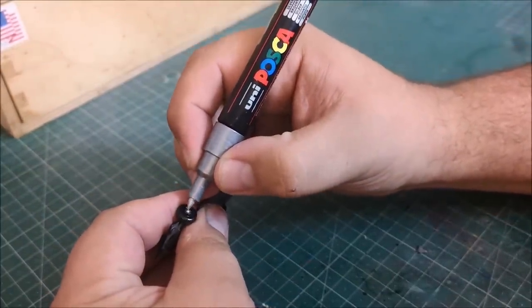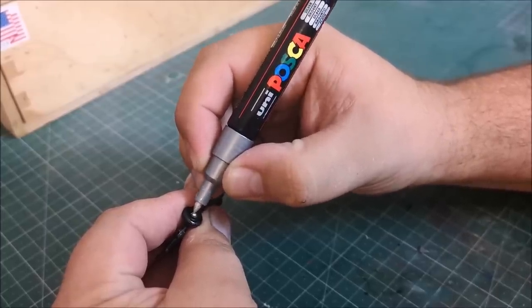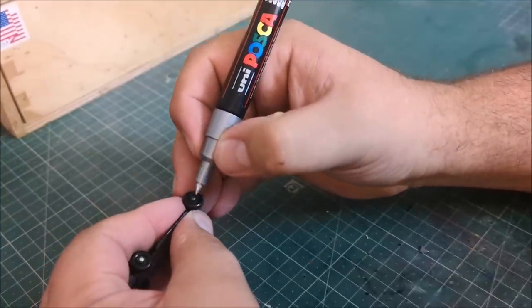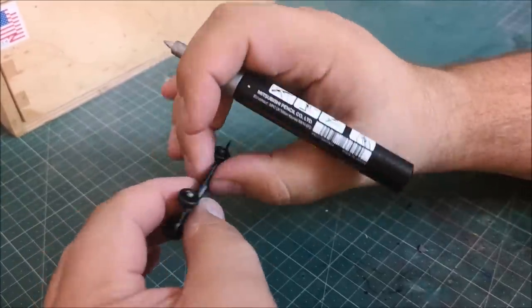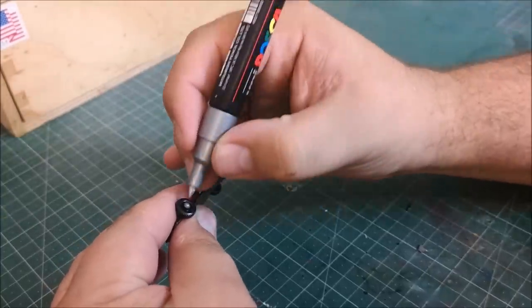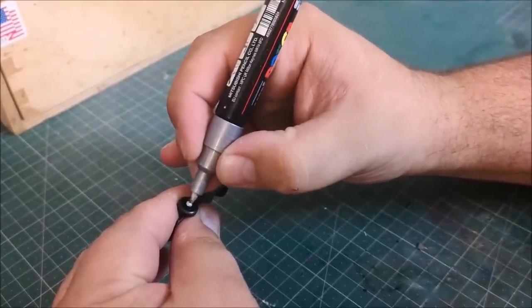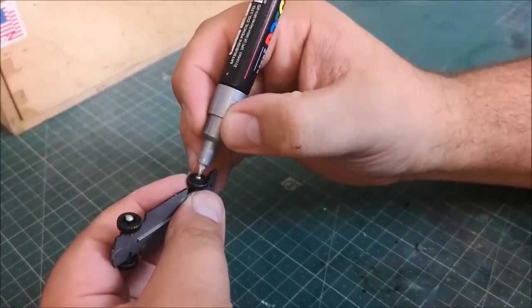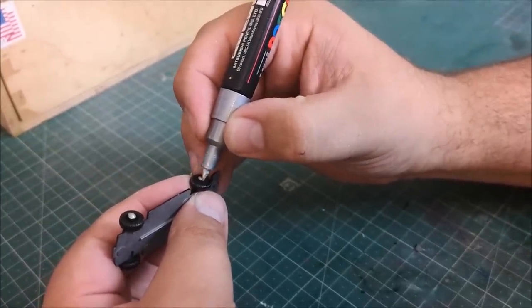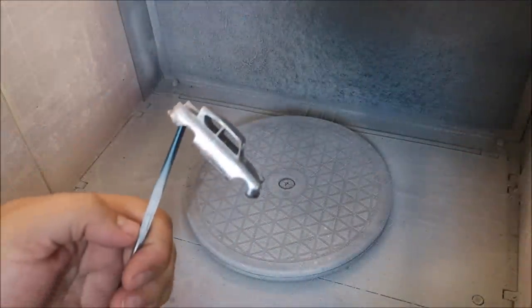Turning attention to the axle ends — they look like little hubcaps. I use my silver paint pen and just go over all four wheels. Lovely job.